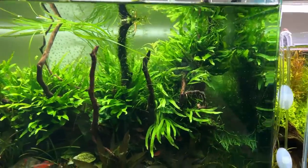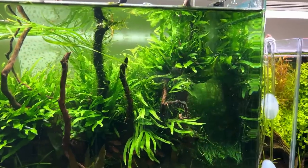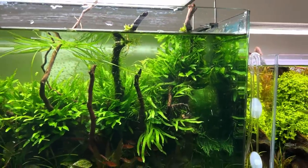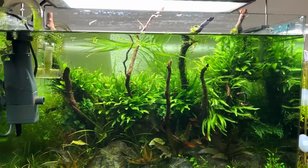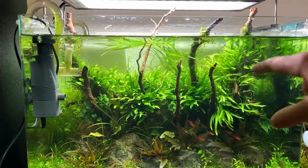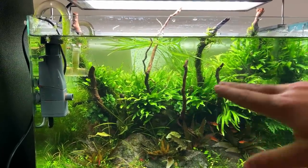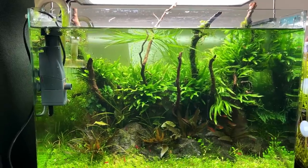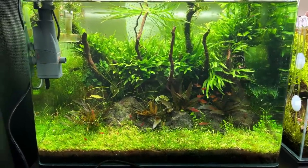I think the next step for me is to work on the Java fern here — kind of thin it out a little bit. I saw some leaves with some black brush algae on them, so I can cut those out. After that, I think I need to do one more trimming session on the stems, just a light trimming session to make it look more neat and organized. After that, a big water change, and I think we're almost done.